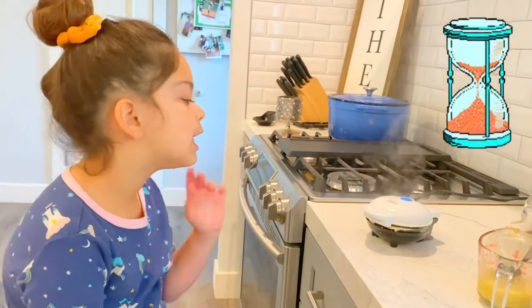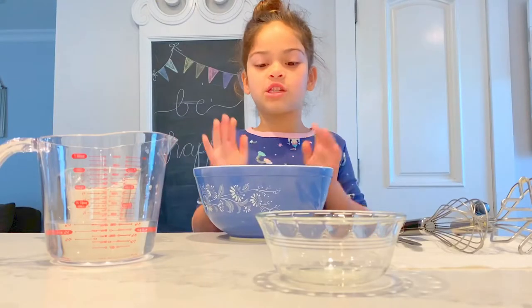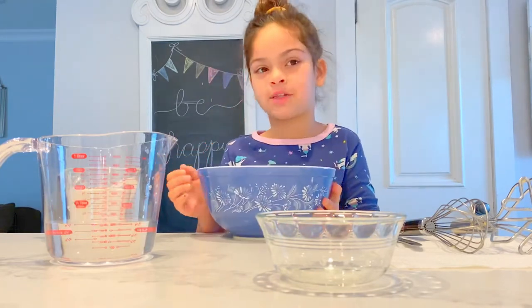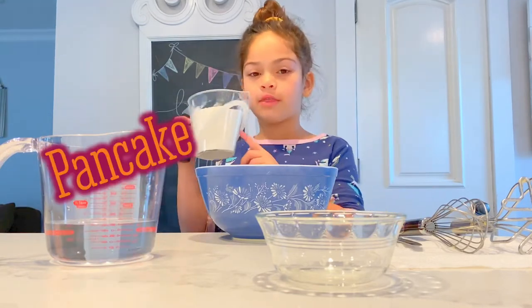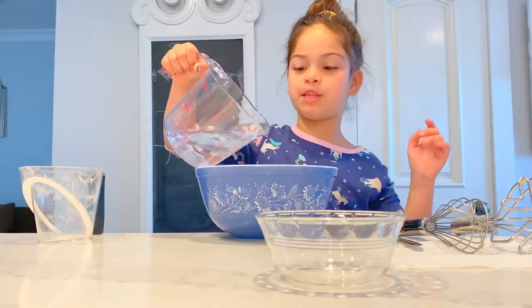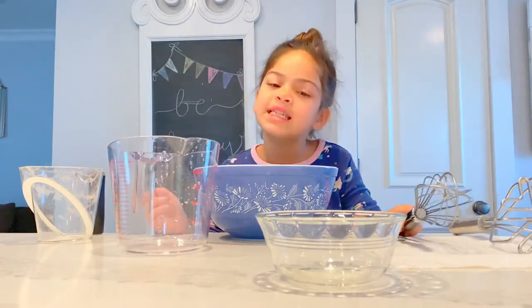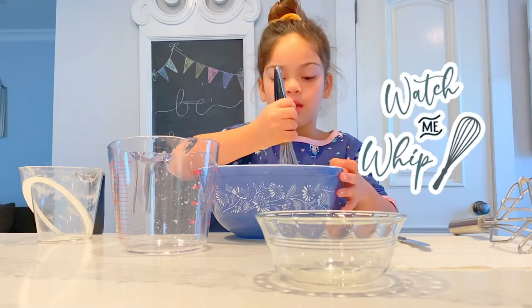Now we're going to wait until it's ready, and while we're waiting, let's move on to the regular waffles. For our regular unicorn waffles, all you need is a big bowl, the waffle mix, and water. First I'm going to add the waffle mix — the powder went all over! And you're also going to add your water. Dump all the water in, then use a whisk to stir it all out. Make sure you mix really good so you don't get lumps.